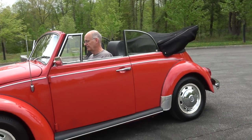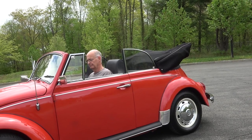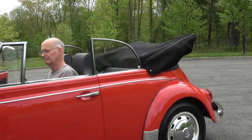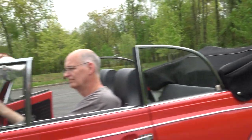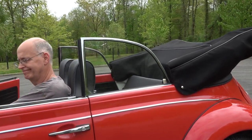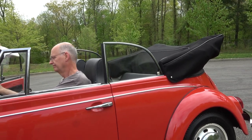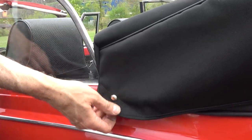For the convertible, when it comes to putting the top up, in these years you actually have an adjustment on the top where it attaches to the front windshield. Before you put the top up it's always a good idea to put the rear quarter windows up first. It's difficult on a Beetle - if the top is already up and then you roll the windows up, it tends to catch and bind on the rubber seals on the top frame. So put the rear windows up first, and then close the top. If you have a convertible top boot, the first thing you have to do is pop those snaps off.